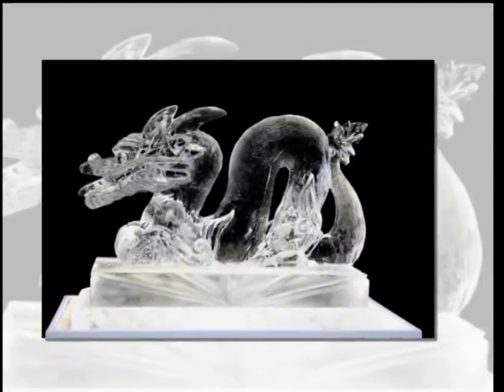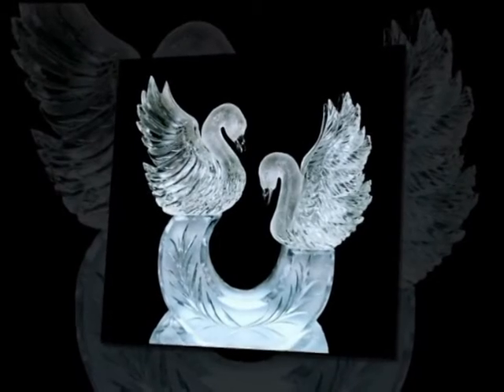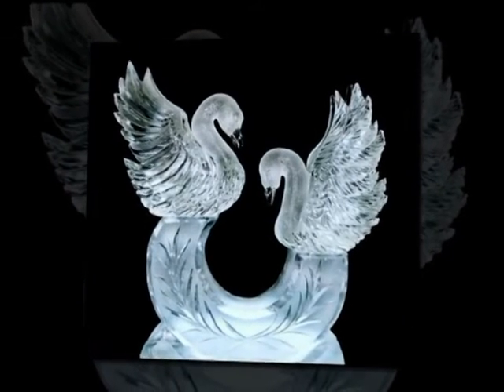Ice carving is a profession that uses a block of ice or more to create a work of art that is seen as a decoration in a room.